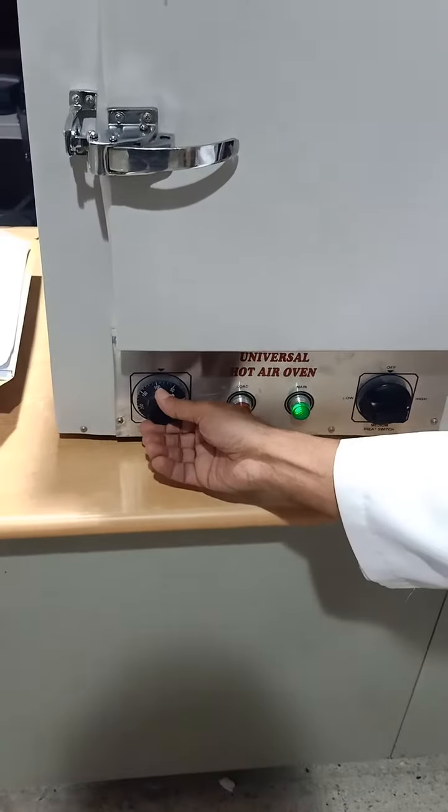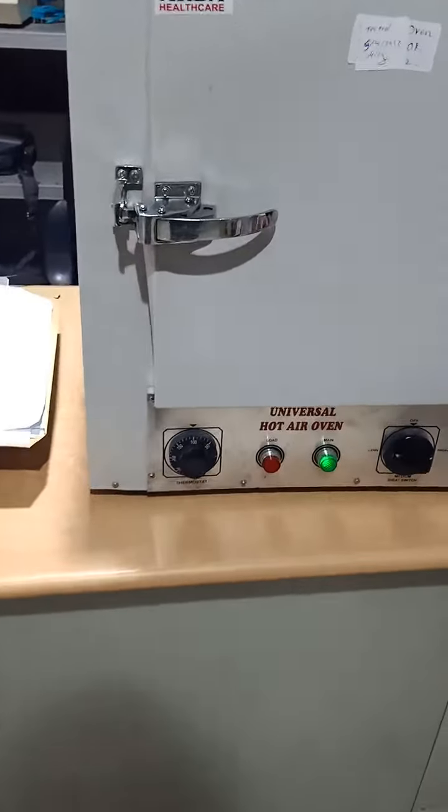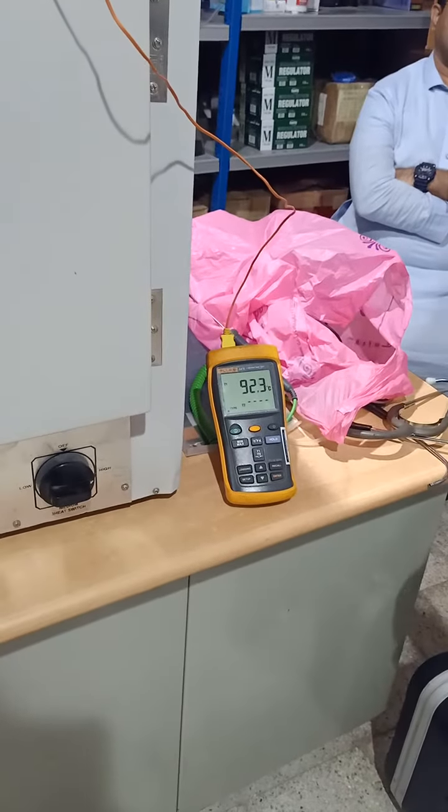For example, if I wanted to adjust it to 100, I will adjust it like that using the dial, and I will wait until it becomes 100. Thank you.